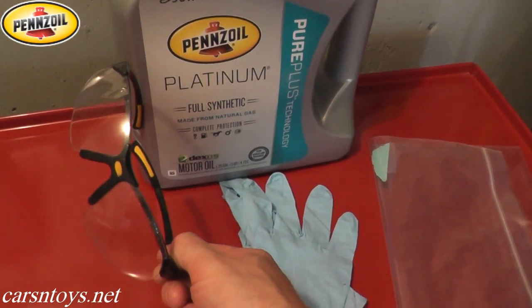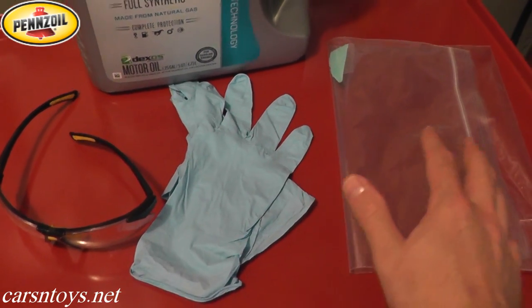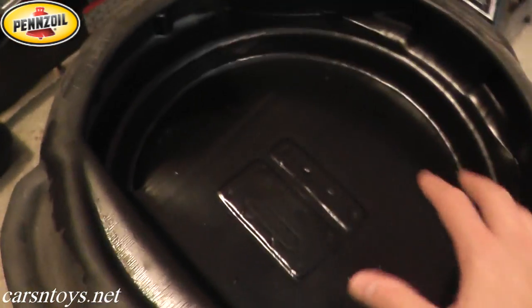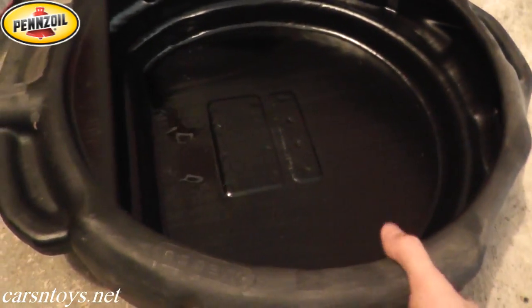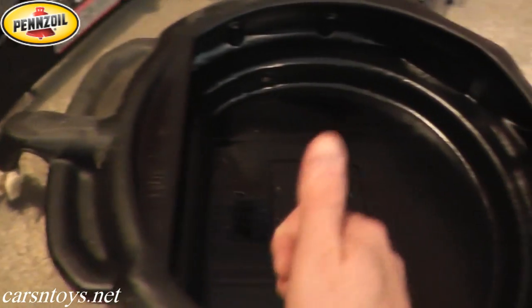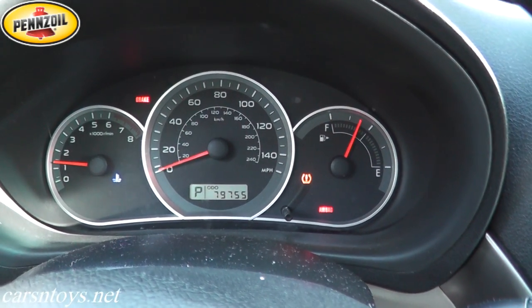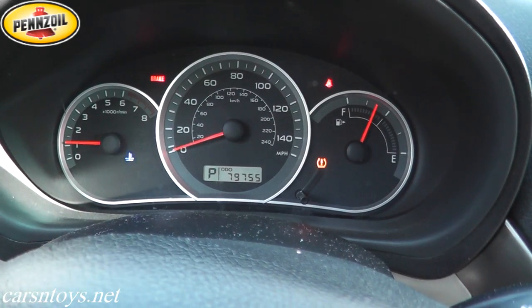Make sure you wear safety glasses, and disposable gloves — if you get any oil on your skin just wash it off with warm water and soap. We have a bag to discard the old oil filter. Use a floor jack and jack stands to lift the car. I recommend a drain pan with a spout — it makes discarding the old oil much cleaner. If the engine is cold, start the car for a few minutes to warm up the motor so the oil flows better when you remove the drain bolt — just warm, not hot.